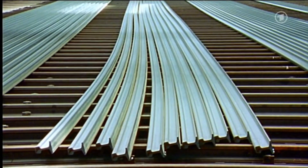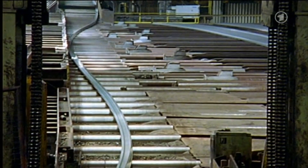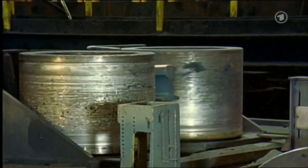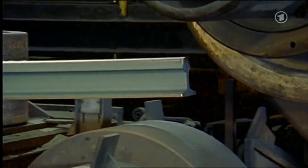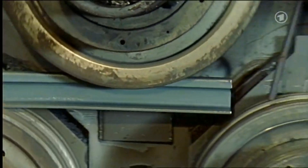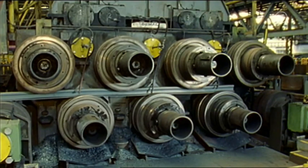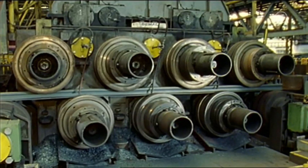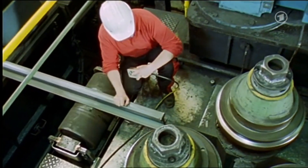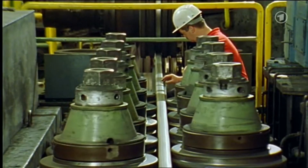These rails are still quite distorted. They first need to be straightened, and that happens here. First, the rail is grabbed and turned over. Then the rail runs through these heavy wheels, which bend the rail first down, and then up, and then down again, until the rail is straight. This is called straightening. The rail gets straighter and straighter — all 120 meters of the rail have to go through there. At the end, the rail is also straightened sideways — once more to the right — and now the rail is really straight.